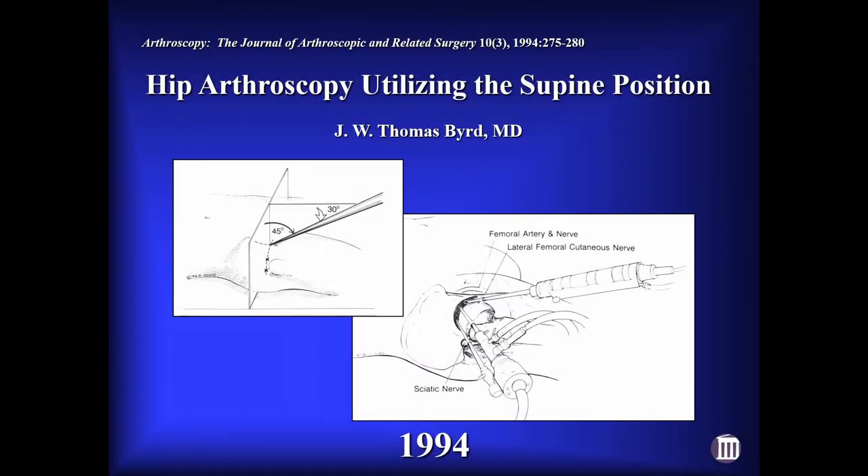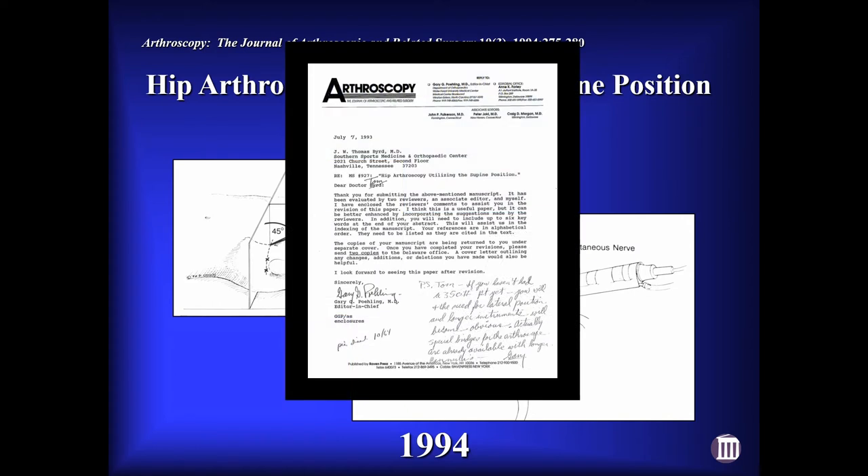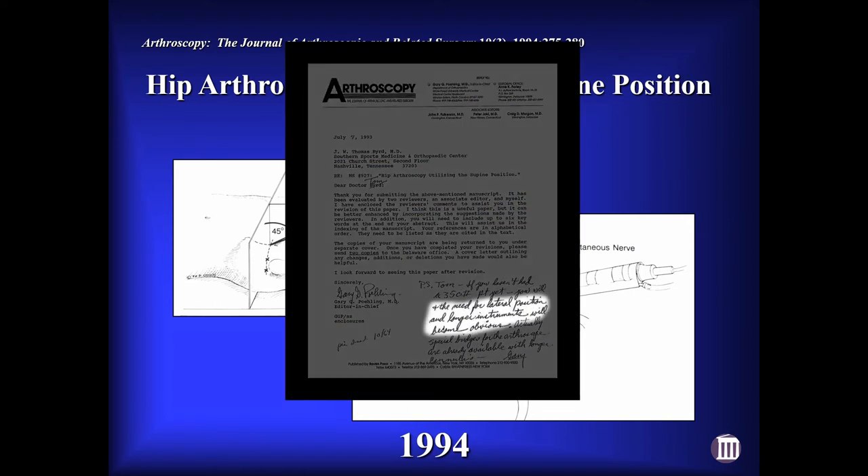In 1994 we published our technique with the supine position, and that was based on simply a dozen cases at the time. I emphasize to young people that you don't have to have done thousands of something or be part of a big group to have something meaningful to contribute to the literature. When they accepted the paper, the editor wrote that the need for the lateral position would become obvious — and I'm still sort of waiting.